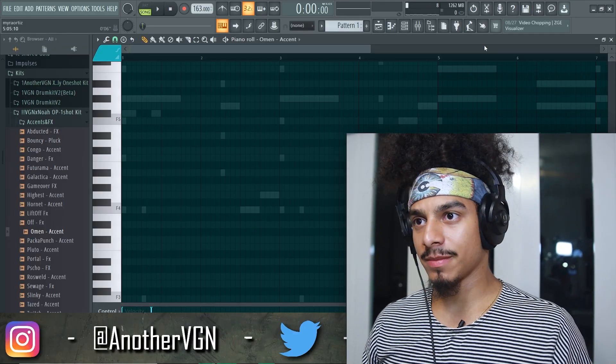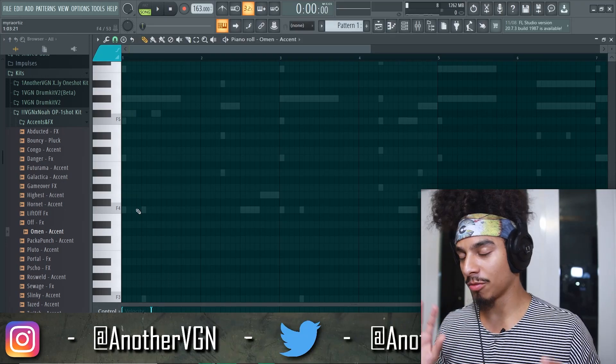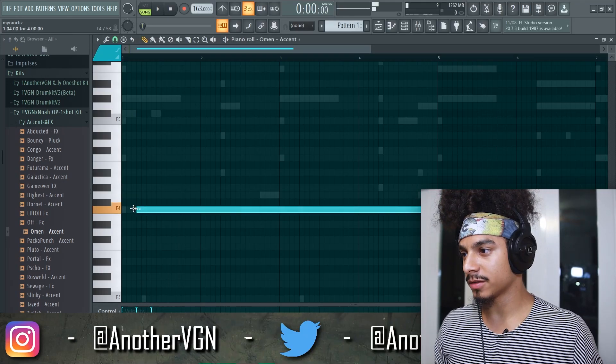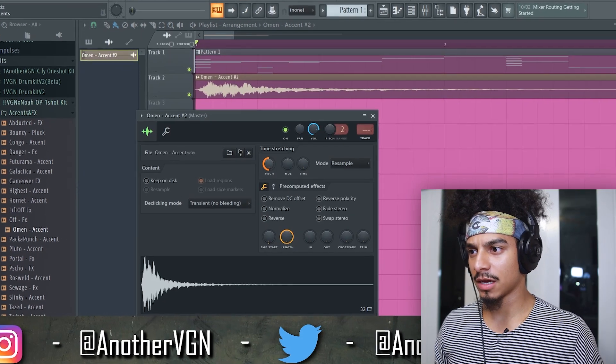I'm going to go ahead and start adding some accents. I try not to put this on almost everything, but it just sounds good, you feel me? Just to make sure everything's in time, I'm going to turn this down an octave.